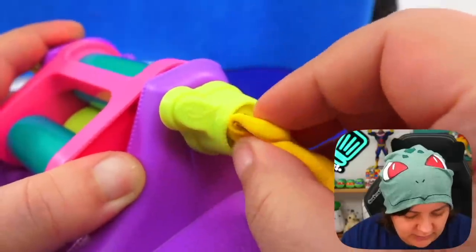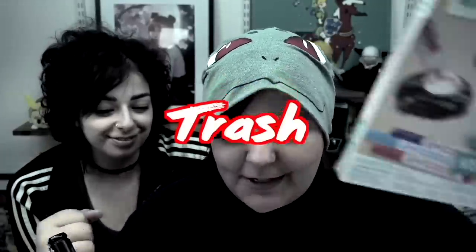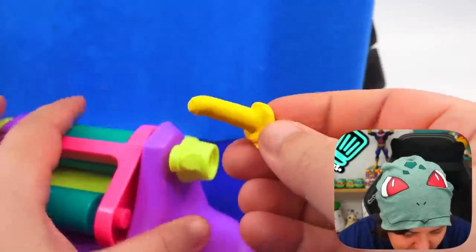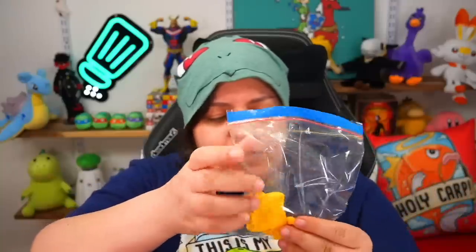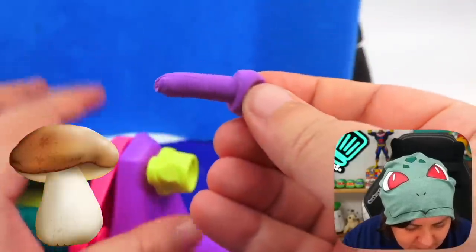I'm going to push the clay all the way into the machine to get our measurement. For the purple, same thing — in here and there's our measurement. It kind of looks like a mushroom — that's my story and I'm sticking to it. Now that we have both pieces we're going to put them together.